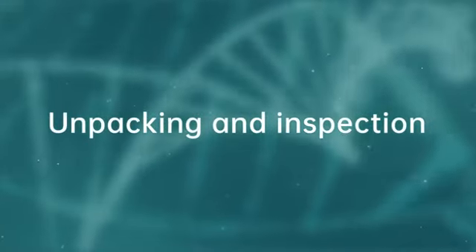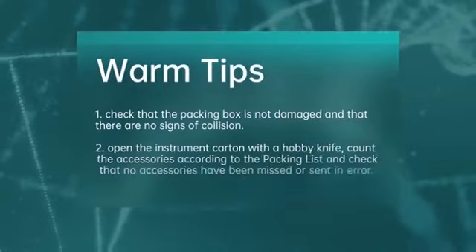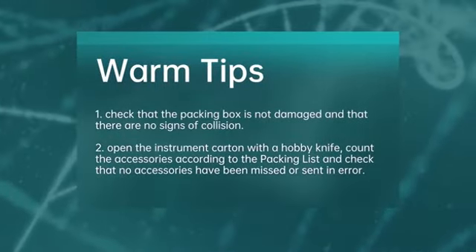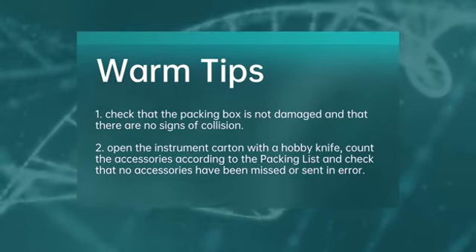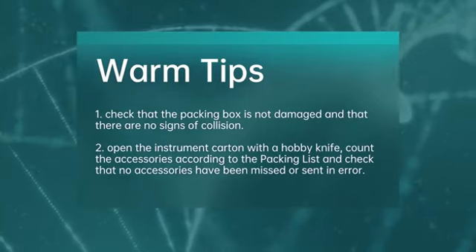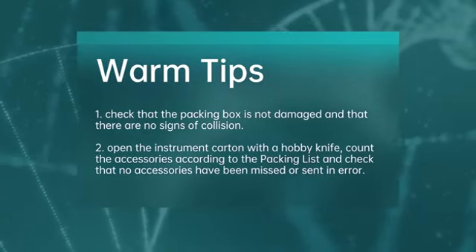Unpacking and Inspection. Check that the packing box is not damaged and that there are no signs of collision. Open the instrument carton with a hobby knife, count the accessories according to the packing list, and check that no accessories have been missed or sent in error.